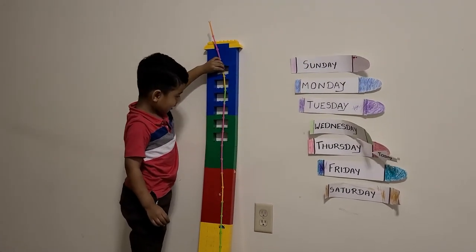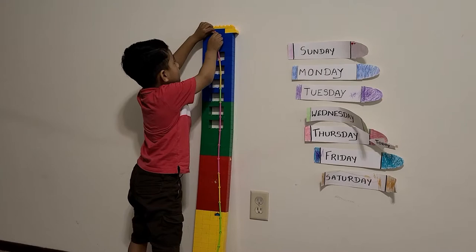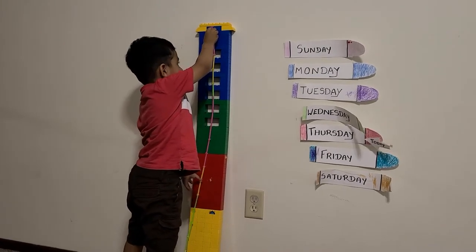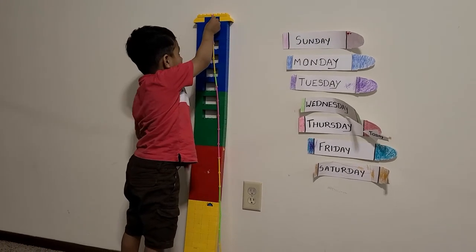Then remove the extra ones. This one? Yes. Now can you count the sticks? Tell me, how tall is your tower?